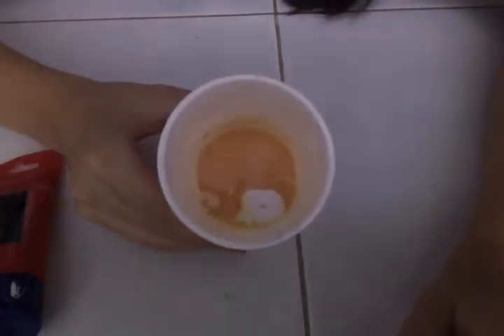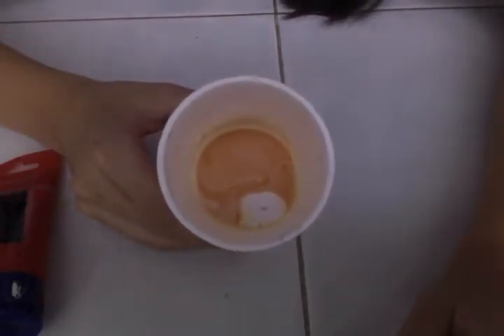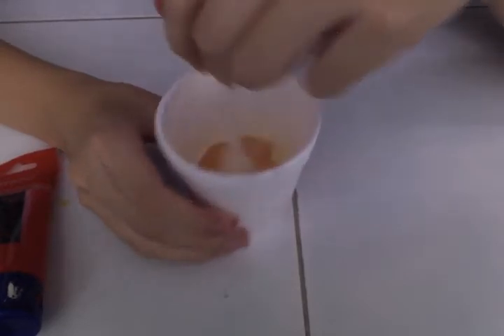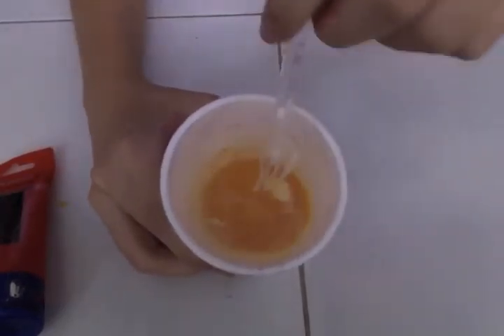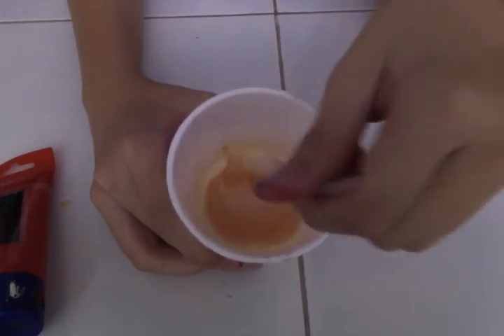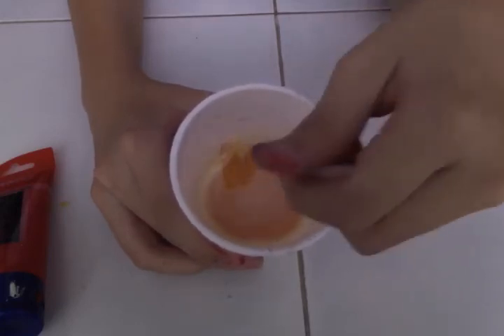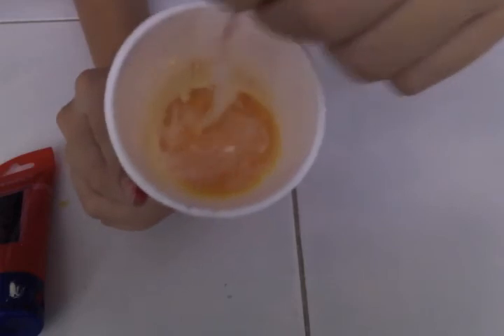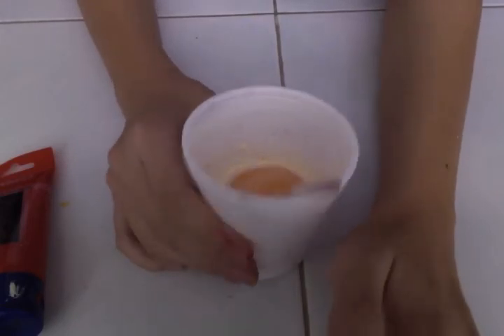I'm gonna add in all of it and you're gonna see how frothy it gets. Can you see it dissolving? An alternative is to smash it against the sides of the cup or container you're using, and it dissolves faster. So here you have the orange juice. Thanks for watching, and if you have any questions feel free to ask in the description box below. Bye!